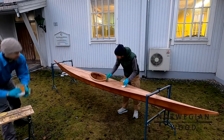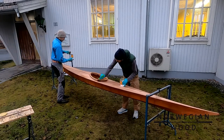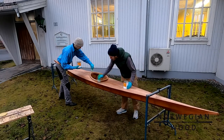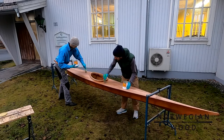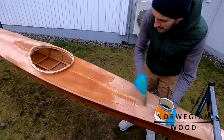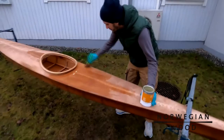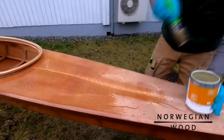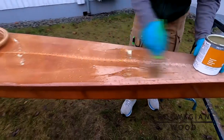As you can see here we are working pretty fast, just going over it and looking back once in a while to check that no spots are missing. The varnish may drip a little bit so we often go over it again. After we have completed it I will be around the kayak for some hours and go over it with the brush just to make sure that it doesn't run or drip.